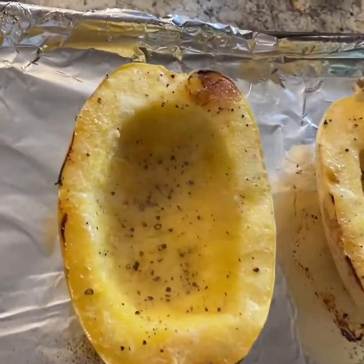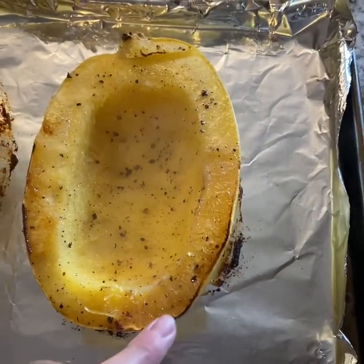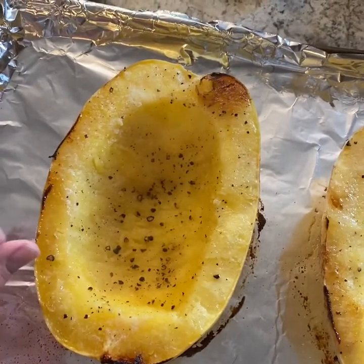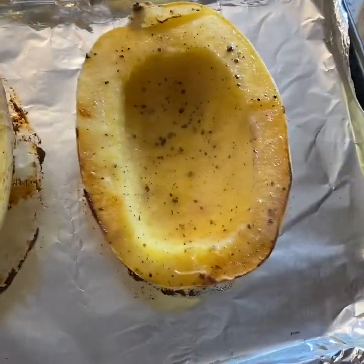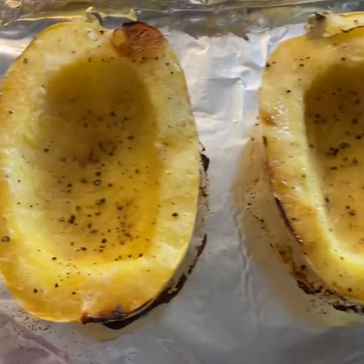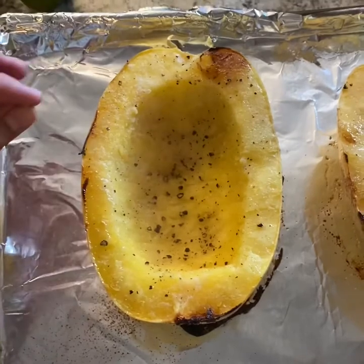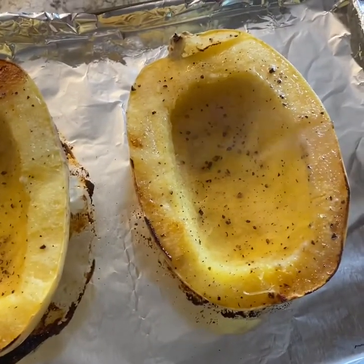My spaghetti squash has finished the first 30 minutes in the oven. This is how they're going to look — you'll see a little bit of browning on the edges and it's nice and steamy, but you won't see it caramelized yet. Now we're going to roast it for about 10 more minutes, because it's been steamed and cooked — now we're going to get that nuttiness into the spaghetti squash.